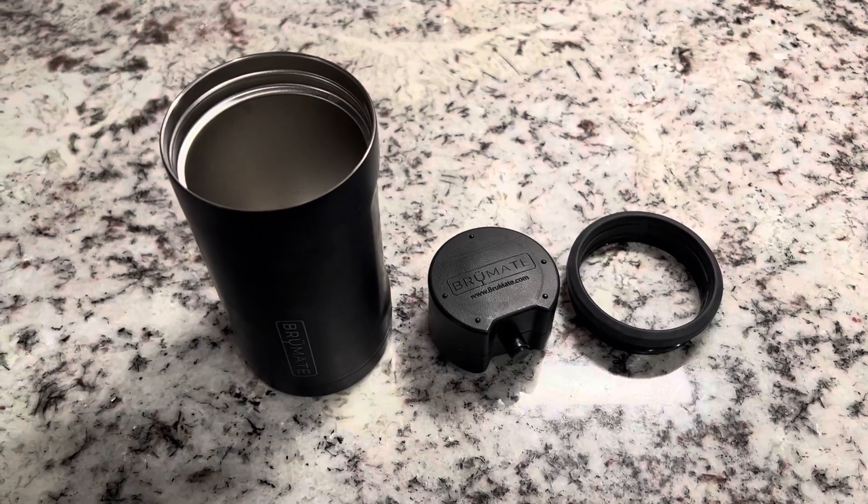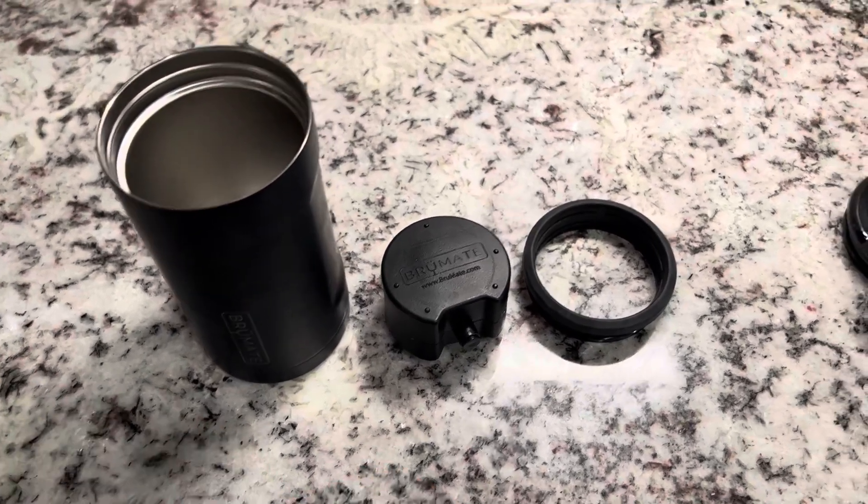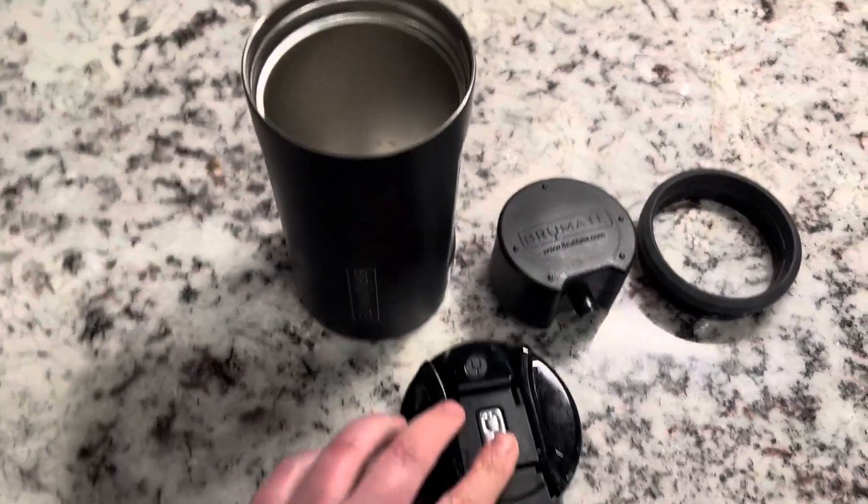This is a review of the Brumate Hopsulator Trio. I have actually really, really loved this — it has so many different uses.